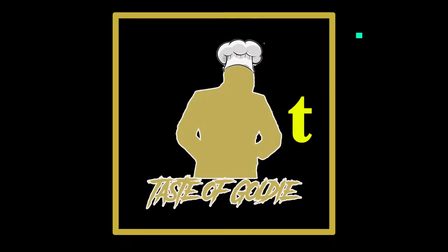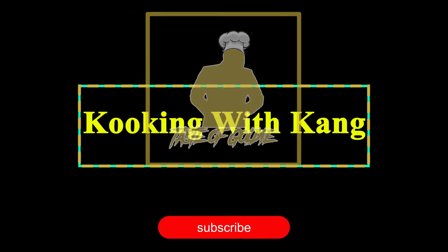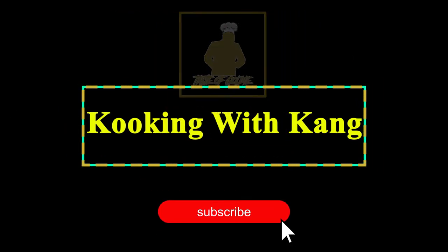Where can people find you? You can find me on two pages: Cooking with Kang — that's K-O-O-K-I-N-G-W-I-T-H-K-A-N-G — or Goldie Lagasse, that's G-O-L-D-I-E underscore L-A-G-S-S-I. And on Facebook — actually, just hit IG.